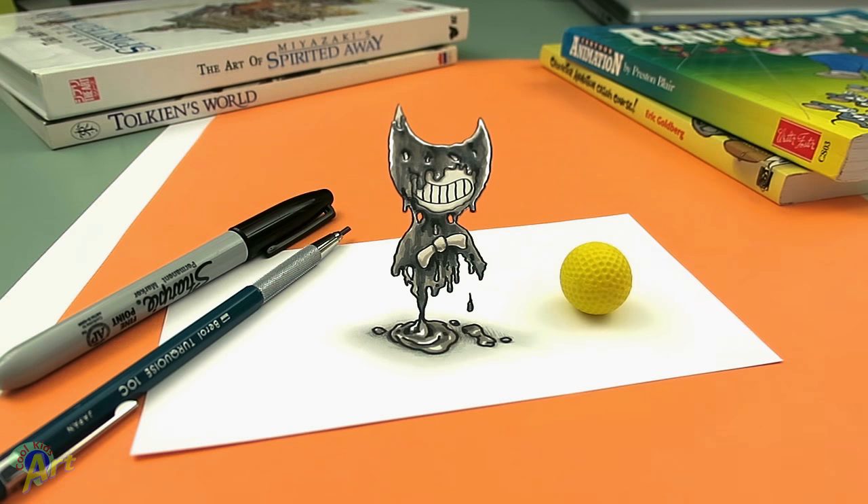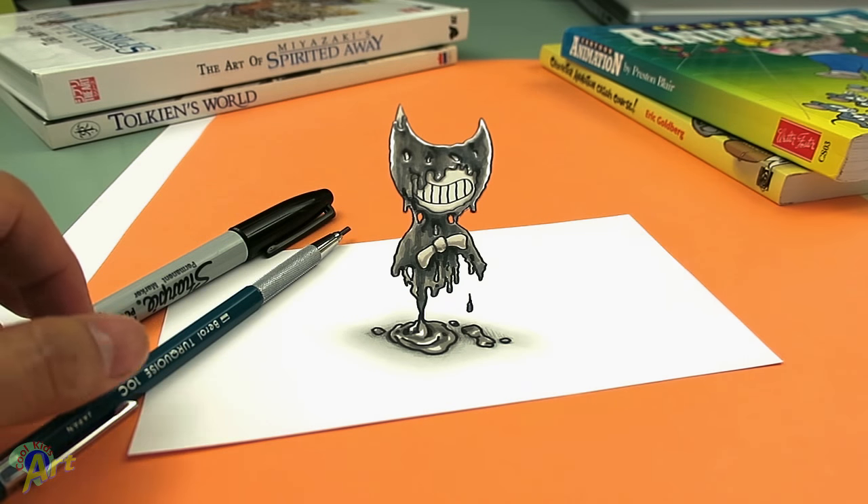Maybe even like a little ball right here. Okay, that kind of works. I mean it looks like it's popping right? Okay, so let me spin it around.